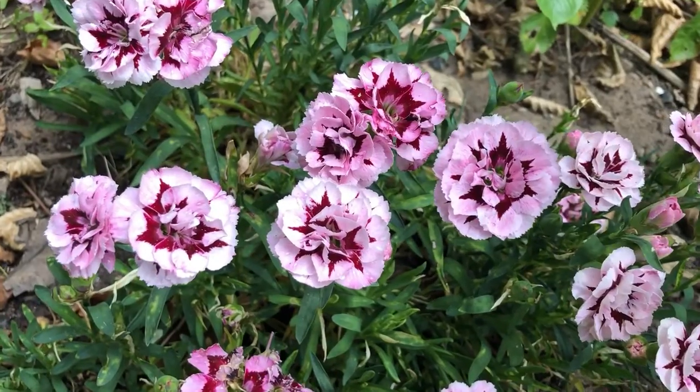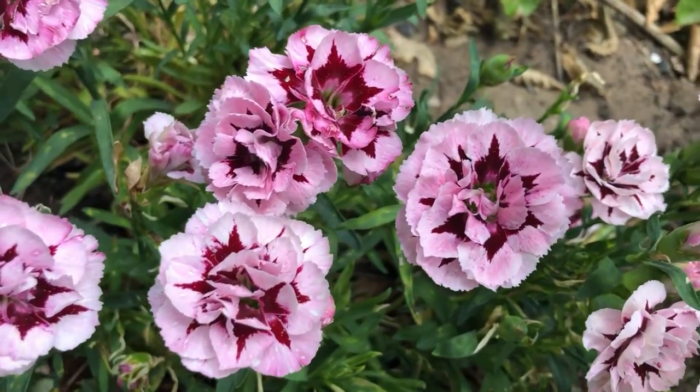Hi, I'm Emily here at horticulture.co.uk and in today's video I'm going to be showing you how to feed Dianthus. Dianthus will benefit from a feed every few weeks.